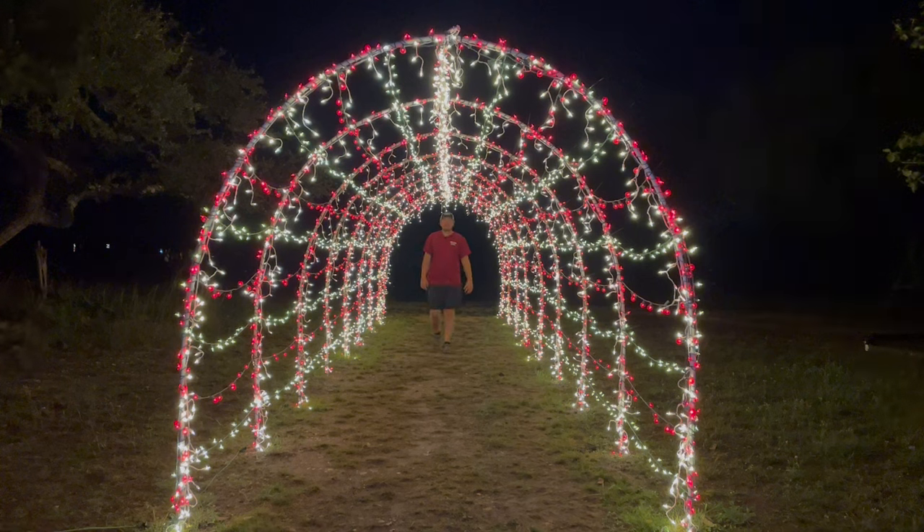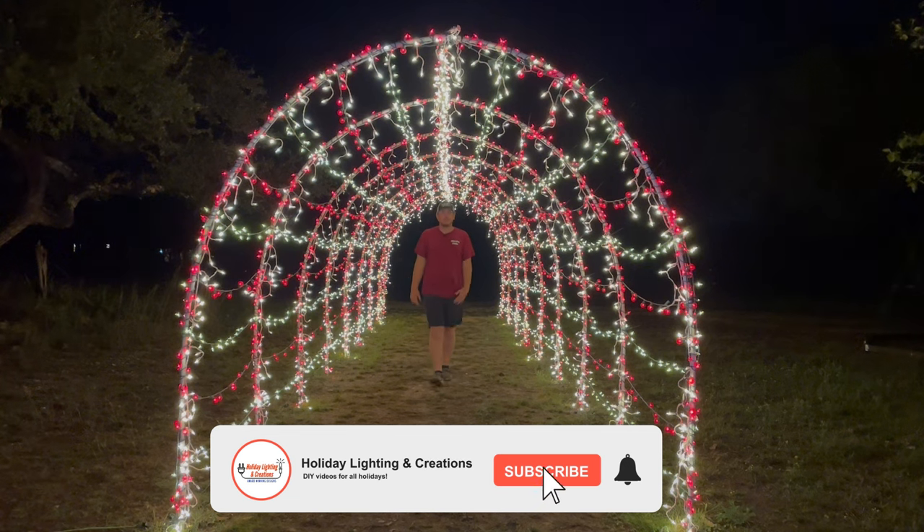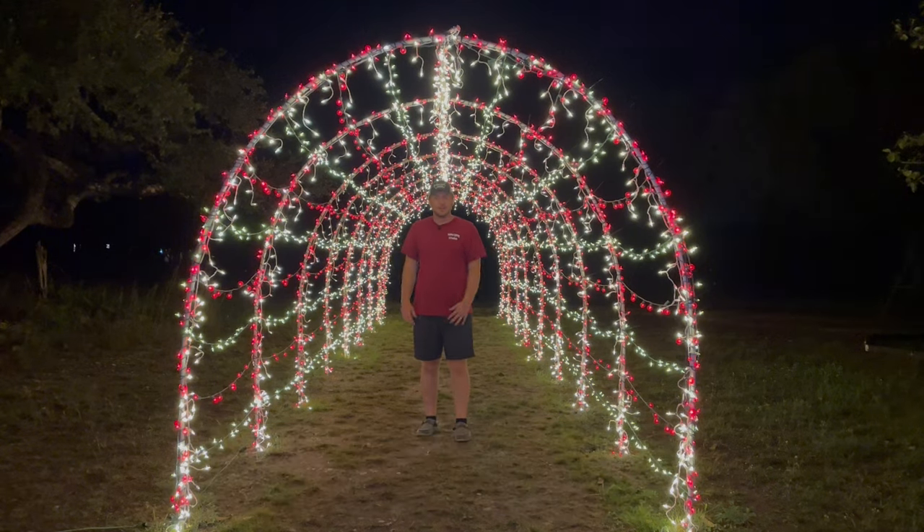Here is the completed tunnel I just built out of PVC pipe and mini lights. I hope you've enjoyed this video — please drop a like down below and subscribe for more of my content. I want to wish you luck building your tunnel. Merry Christmas!